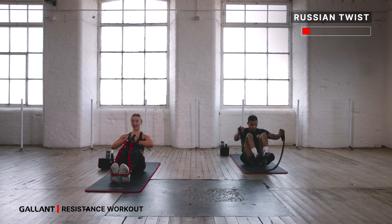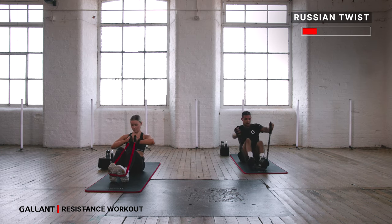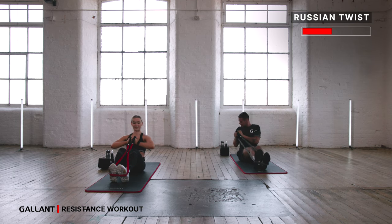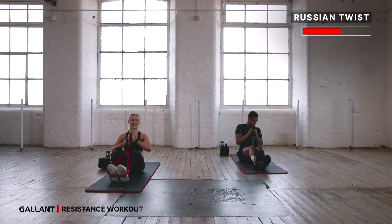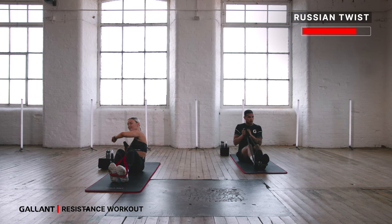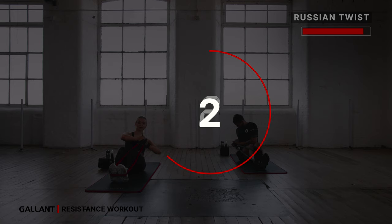Bring it back up, bend the legs, hands in towards the chest. Right to one side, come back to center, all the way to the other side. Make sure it's not just the arms twisting — keep your hands in heart center and the upper body makes the movement, that makes the twist. It kind of feels like a dishcloth wringing out — that's what you want to imagine. Get that twist in, stay with it, keep moving. You've got 20 more seconds — this is your last time through, come on, smash it! Ten more seconds, last five, three, two and one.